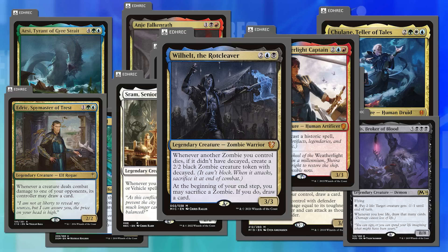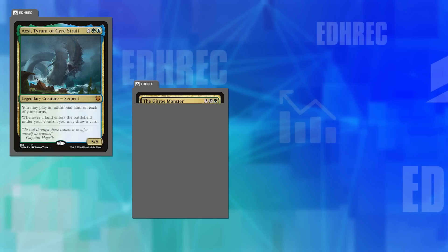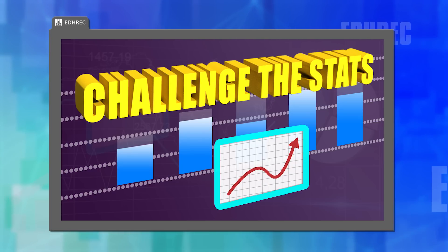Overpowered commanders could be an endless discussion. Those are a few cards they'd tune back. In the second half, they'll talk about cards they'd love to punch up instead. First, a quick transition to challenge some stats before taking a brief break.